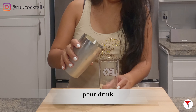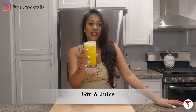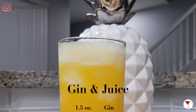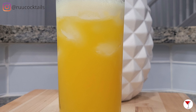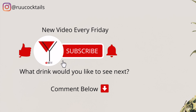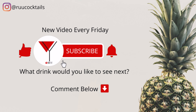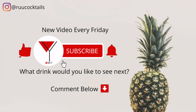Last step is pour the drink into the glass. And there you go my friends — the gin and juice. Cheers! If you want to learn how to make more cocktail drinks from home, subscribe and hit that bell button so you don't miss an episode. Comment below if there's a drink you would like to see next.